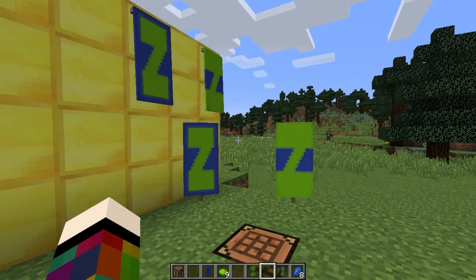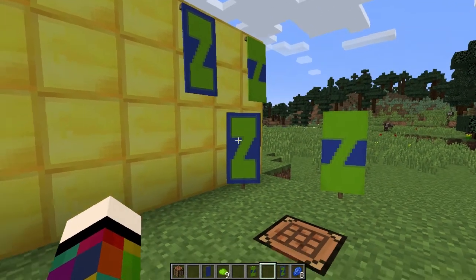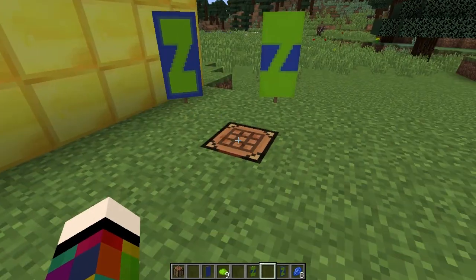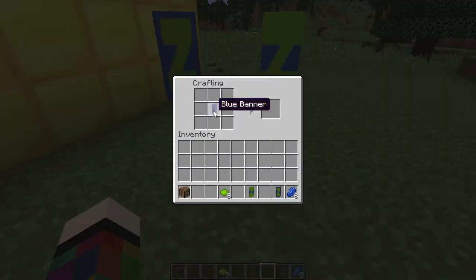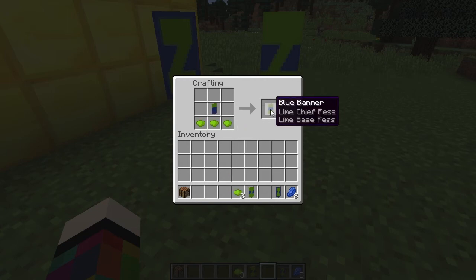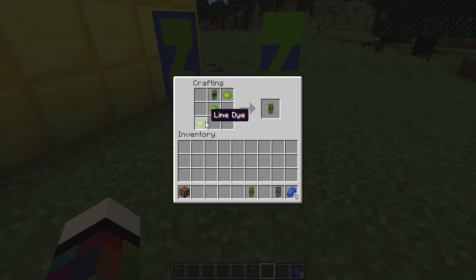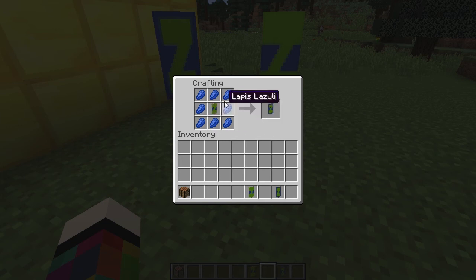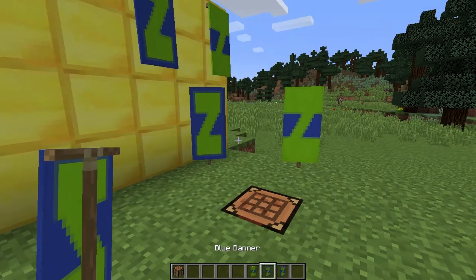To make the letter Z you're going to need a crafting bench, nine dye in the colour you want your Z to be, and if doing a border eight dye of the banner colour. Put the banner in the middle square, then above it place three dye across the top row. Put it back and on the bottom row place three dye going across. Put the banner in the top middle centre square, then underneath place one dye and make a diagonal — one at the top right and one at the bottom left. For a border, surround it with eight dye of the banner colour. And there you have it.